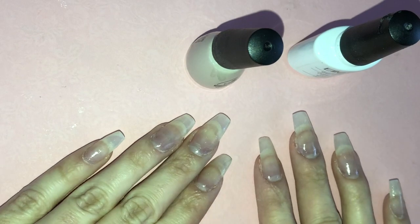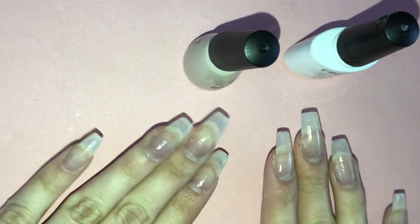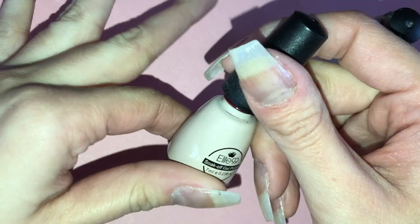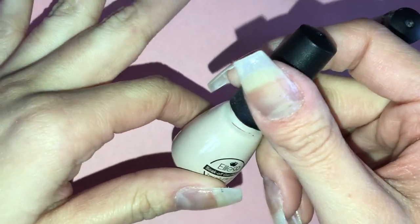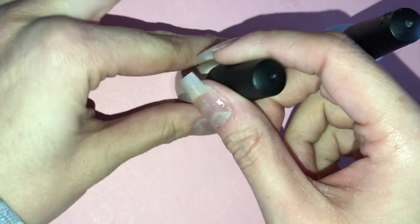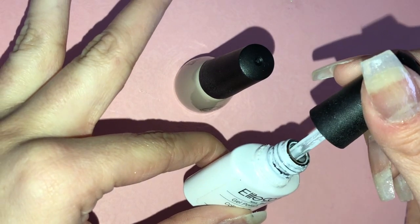It's time to get to the gel polish. I already put on my OPI gel base coat, so that's why my nails are a little bit shiny. I'm going to start with this Elite 99 red gel polish — here's the color, pretty dark — and I'm also going to use some white from Elite 99 as well.